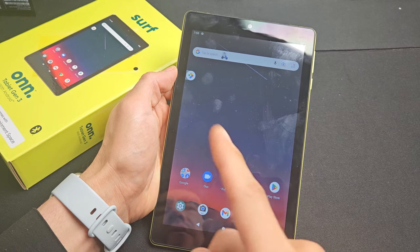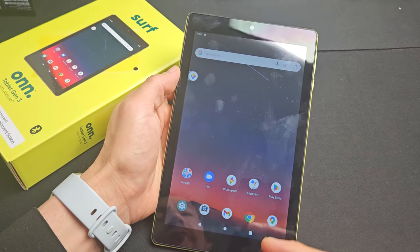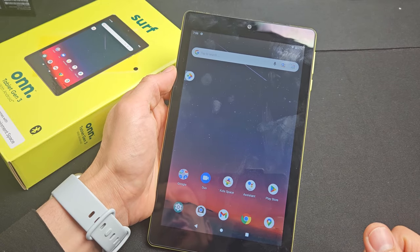Here is a on tablet. This is the third generation 2022 8-inch, but this will work for other models as well.